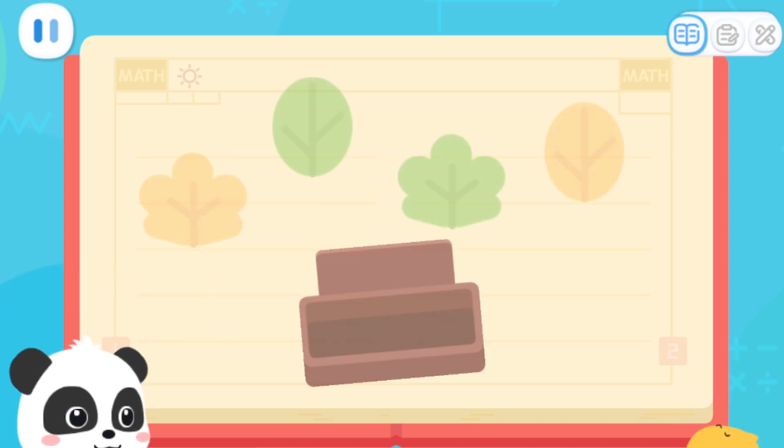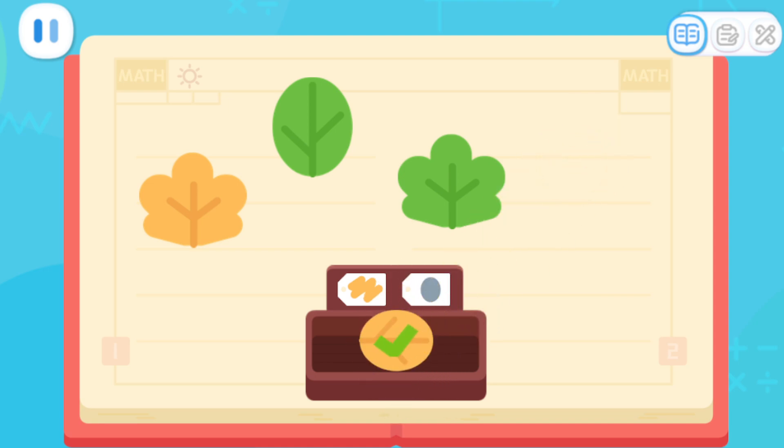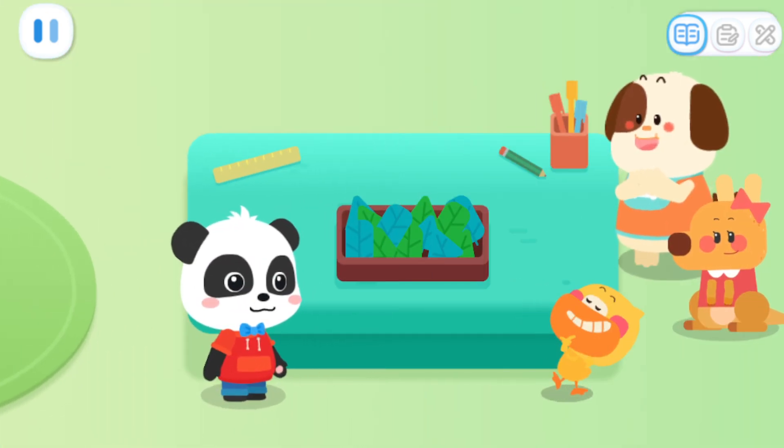Let's do a test! Please find the oval-shaped yellow leaf and put it in the tray! Which one? That's it! That's right! Quack, quack! I've learned it! Yee! Now I know how to sort these leaves!